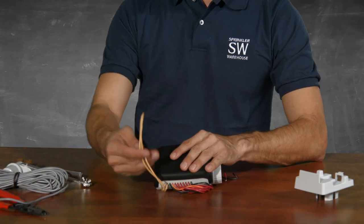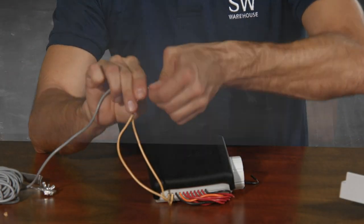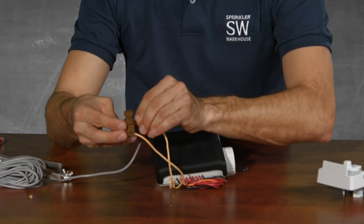This yellow wire here is for the rain sensor. To install a rain sensor, cut the wire. Remember to use waterproof wire nuts when wiring to your rain sensor.